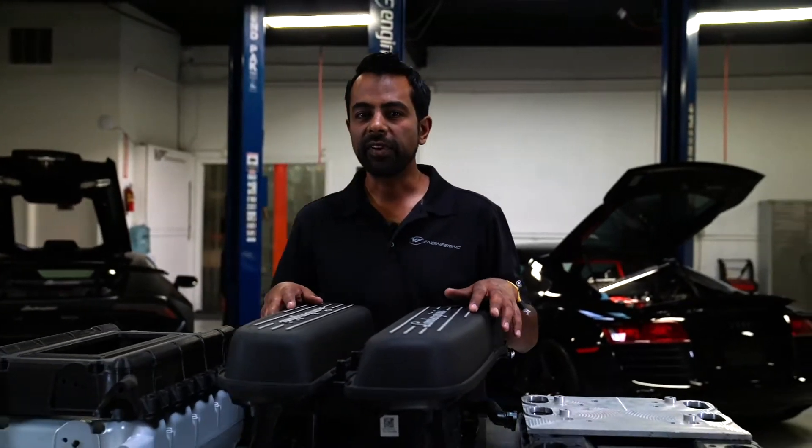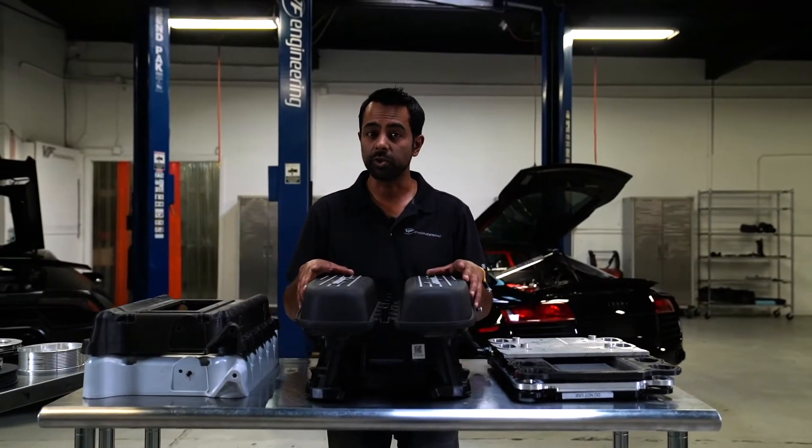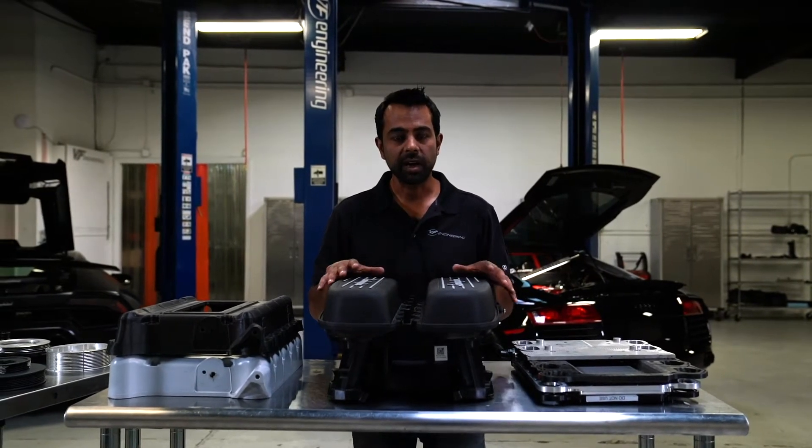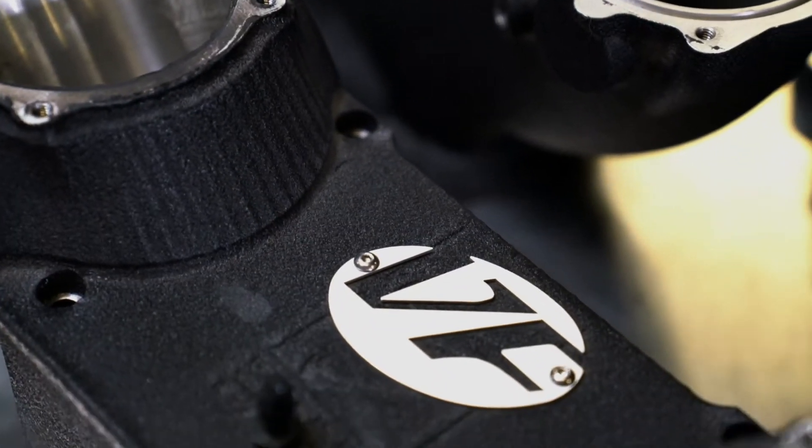Hi, I'm Nick Saran, owner and head of design at VF Engineering in Anaheim, California. We've been designing and manufacturing supercharger systems for over 20 years. One of our flagship superchargers is for the V10 engine found in the R8 Gen 1 and Gen 2. What we're going to talk about are some of the secrets behind how we designed the features and what we did to make the supercharger kit.